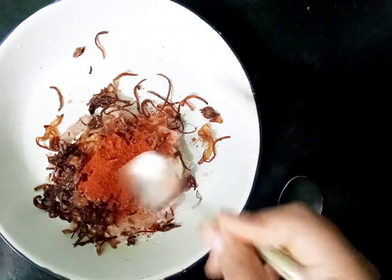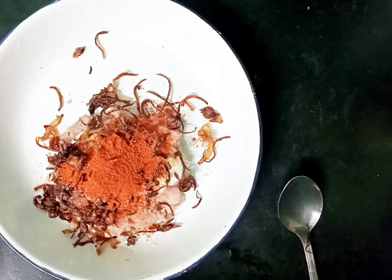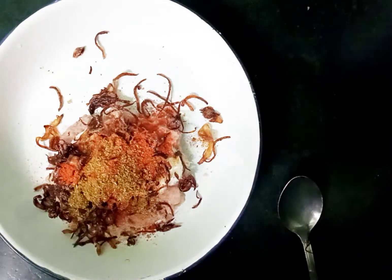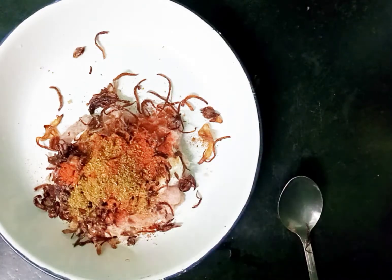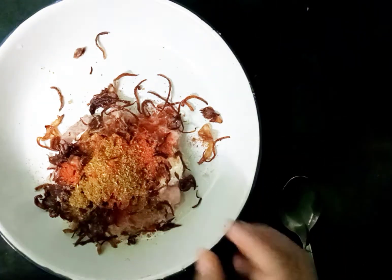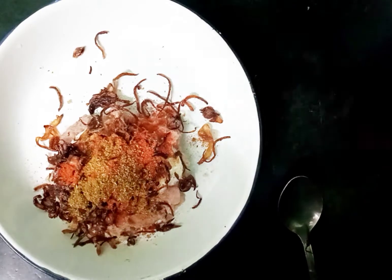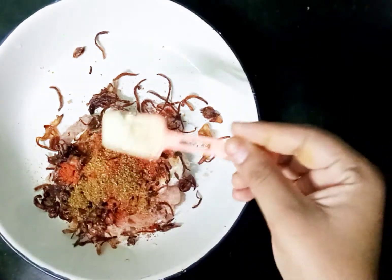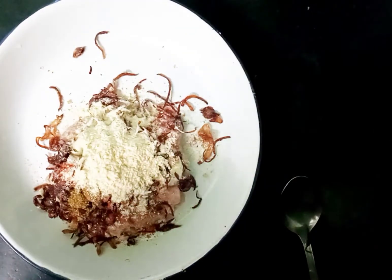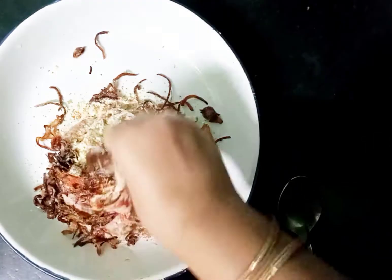Add 1 teaspoon red chili powder, 1 teaspoon of garam masala. Add 1 teaspoon of garlic. Then add 1 to 1.5 teaspoons of bread powder. You can also add white bread.